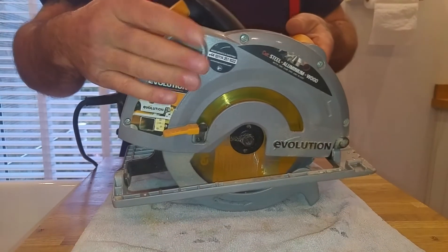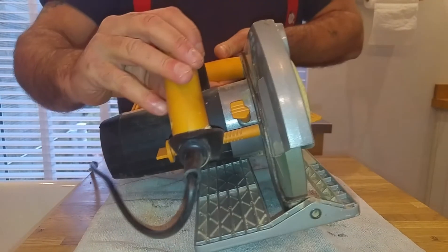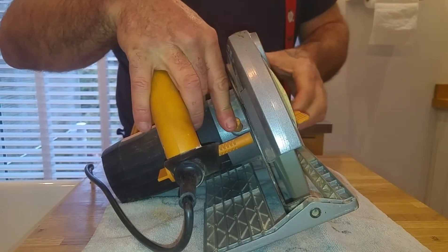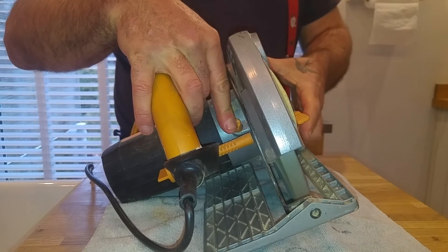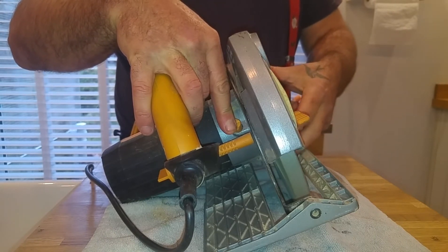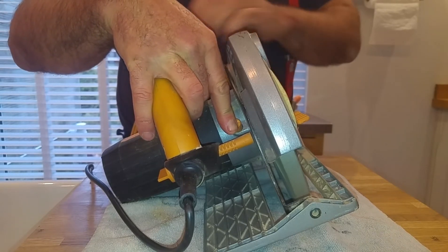It's got a vent on the side so you can plug a vac into it to collect your dust. On the back of it, there's a button which locks the blade, so if you need to change the blade it's just a simple Allen key — undo that, tap it out — and it's a 10-minute process to change the blade. Absolutely brilliant.